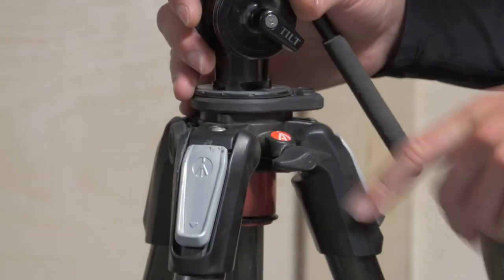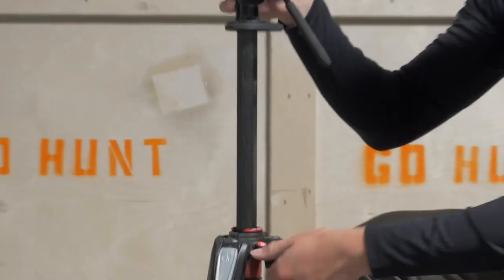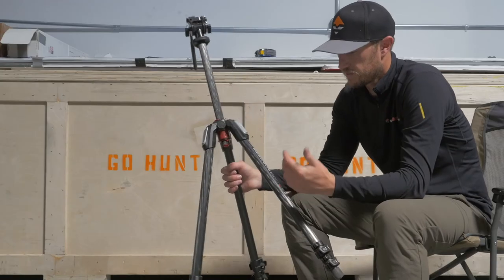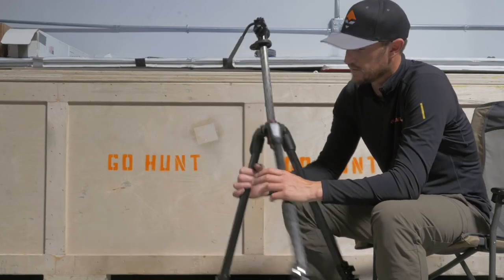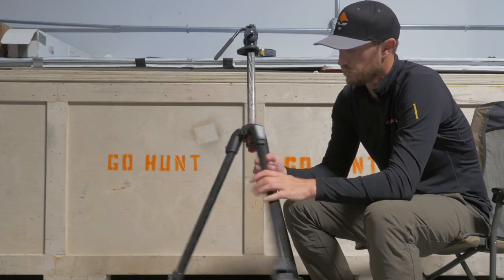You've got a center post here in the middle. You're going to open up that twist lock and it's going to release that — you can adjust that. Manfrotto makes an awesome product. They've been the standard for tripods for a lot of years. This is a very heavy-duty tripod.